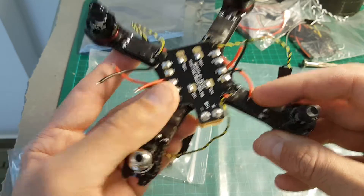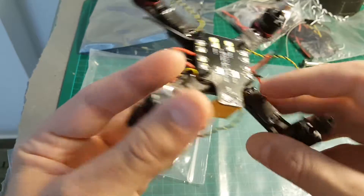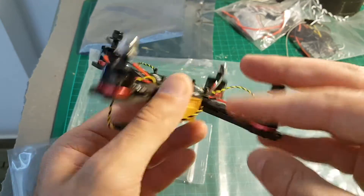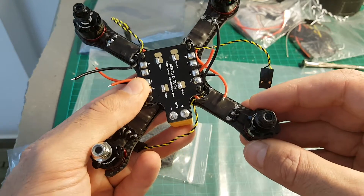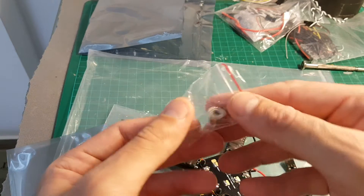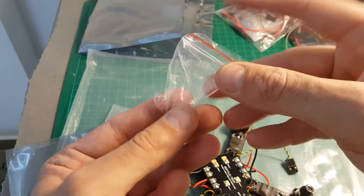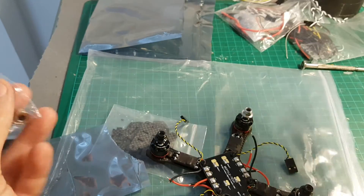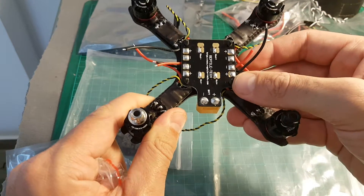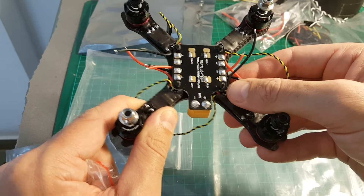One thing worth mentioning: in each bag of screws you are getting 5 screws, so in total you are going to have 4 spare screws. I recommend taking one of the bags, putting everything inside, and setting it aside — if one of the screws gets lost, it is always nice to have spares.